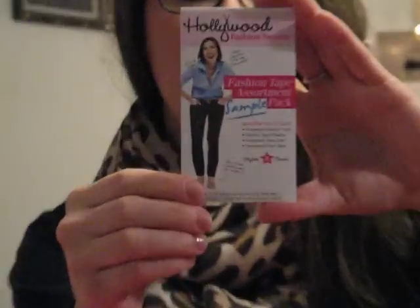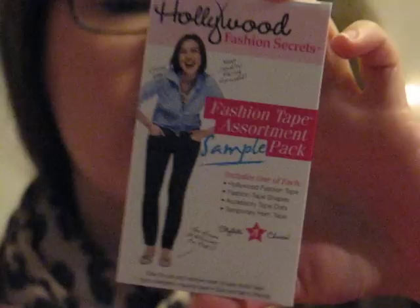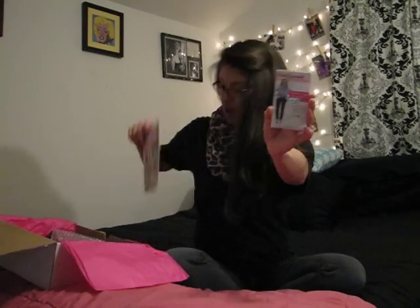Next we have Hollywood Fashion Secrets Fashion Tape Assortment Pack. How many times have you been out somewhere and your bra strap breaks or your button comes undone? Use this fashion tape — it's tiny enough to keep in your purse. It says it can close blouses and sweater gaps, secure plunging necklines, hold accessories in place, and adjust pant length. There are all different types — fashion tape, dots, and specific ones to fix the hem of your jeans. That's really cool, and it came from the same company giving you 50% off their website.